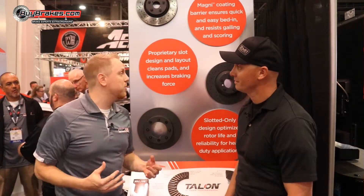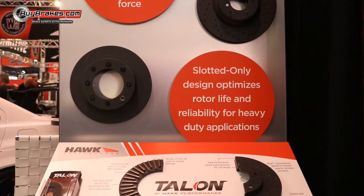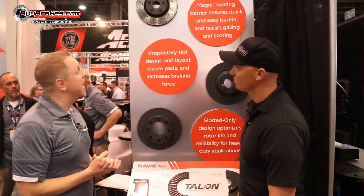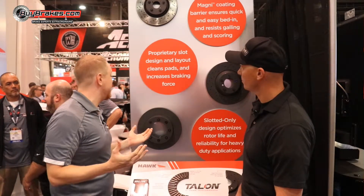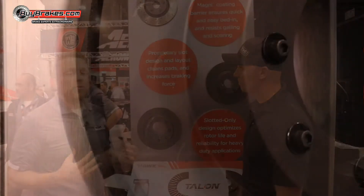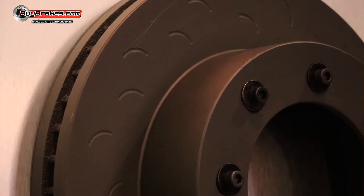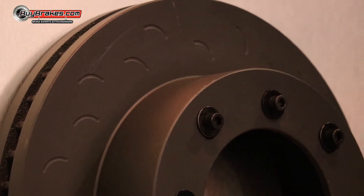The first thing we've introduced for 2018 was our brand new high-performance rotors, Talon. They feature a cross-drilled and slotted design to dissipate heat and minimize brake fade. We also feature for heavy-duty applications a slotted-only design for your heavy-duty truck applications and some high-performance racing applications.